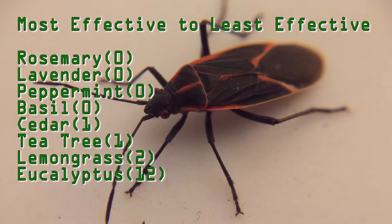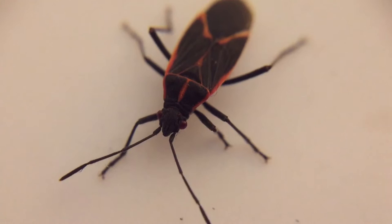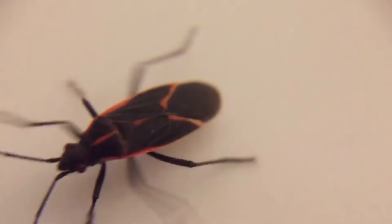I like the way these results have come out. Of course, it's a small trial, and I think future trials need to be done — more essential oils, more trials, more bugs, more insects, different types of insects beyond Boisea trivittata. You could do wasps, ants, mosquitoes, anything.